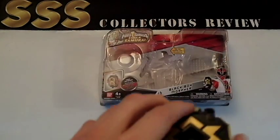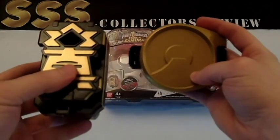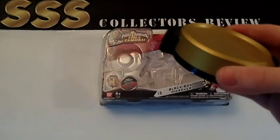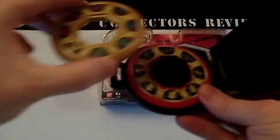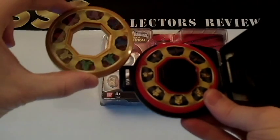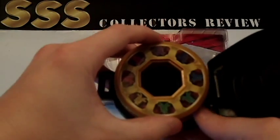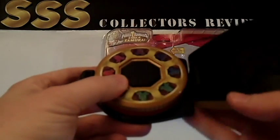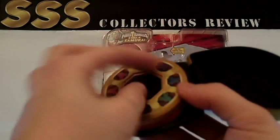The box comes with the Black Box Morpher itself, and it also comes with the hidden disc belt buckle that all of the Rangers slash Shinkangers wear. Inside of the hidden disc buckle, it comes with two Power Discs from Power Ranger Samurai and Shinkanger — a red one and a gold one. The hidden disc only holds two at a time, so if you put more than two in, it won't close properly. But it does fit on pretty much any belt. It is just a toy prop, so it's not exactly to scale, but it's close enough.